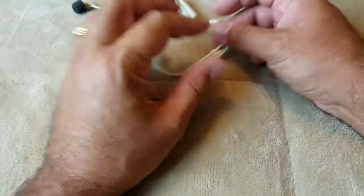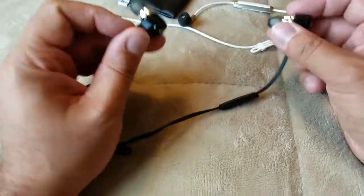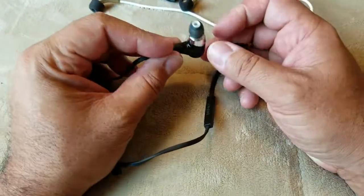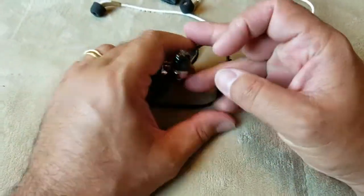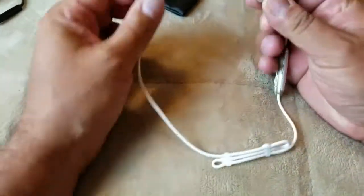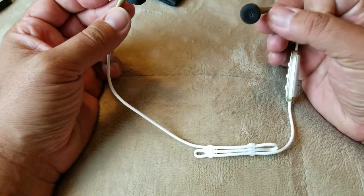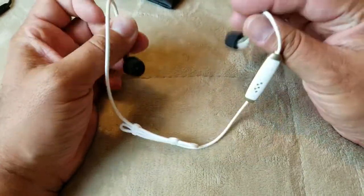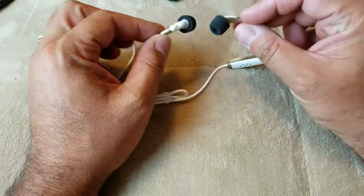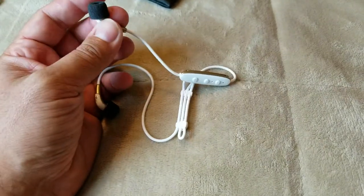As far as sound quality, the original Jaybirds are colored — the highs and mids are pushed up a bit — but that's to be expected because you can't adjust the EQ on them. The Freedoms are totally flat out of the box, all the way across the board. I can see why some people won't like how they sound at first because of that.